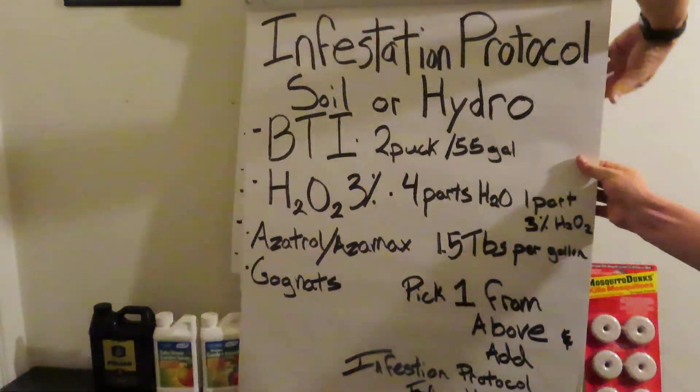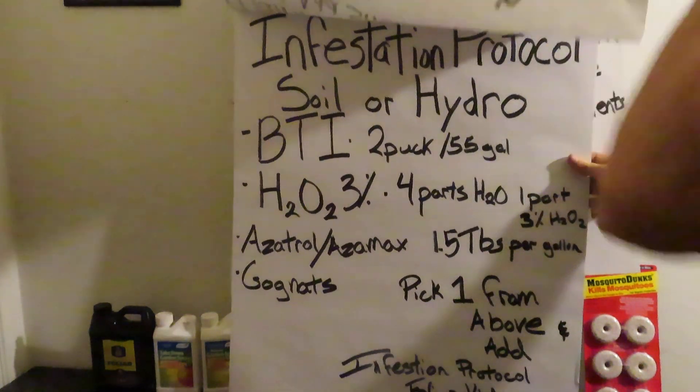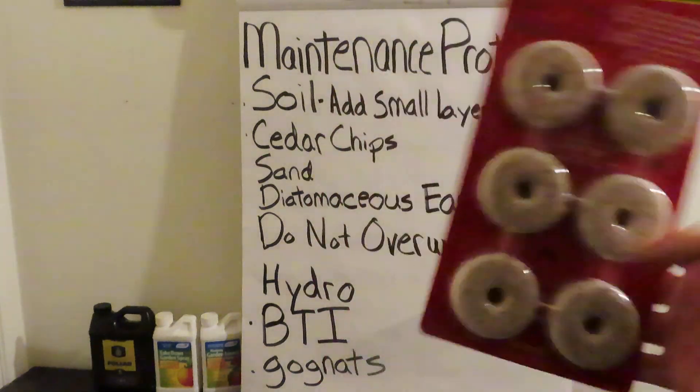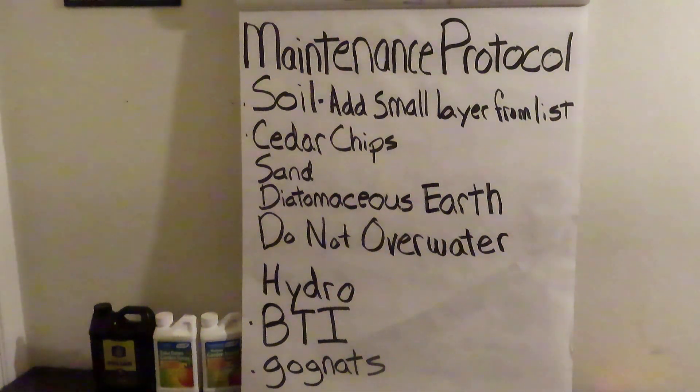For maintenance protocol in soil, add a small layer — normally an inch or two, sometimes less depending on the material. Some people use cedar chips, sand, or diatomaceous earth. You're creating a barrier for the eggs and adults so they cannot continue laying and causing more problems. Do not overwater — that's where fungus gnats do their best work. For hydro systems, we recommend mosquito dunks or BTI. Go to your local store — there are many companies that carry Bacillus-based BTI products. Both are really great for the hydro system. Best of luck!